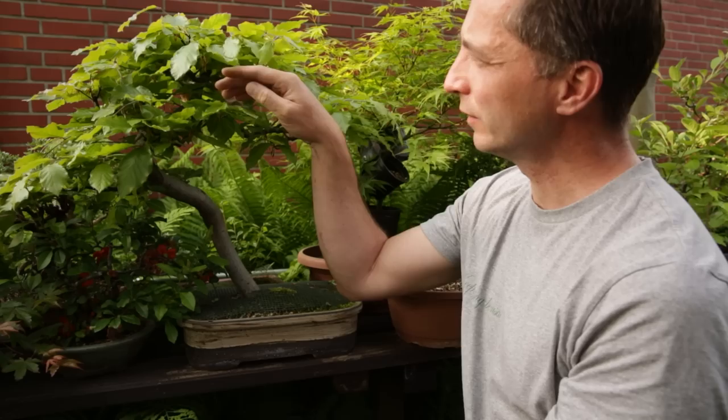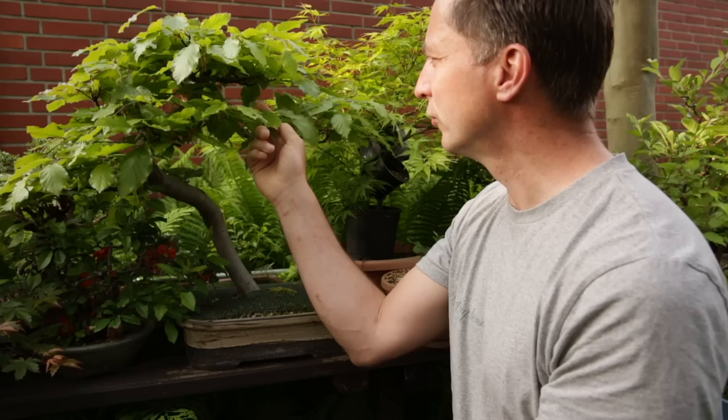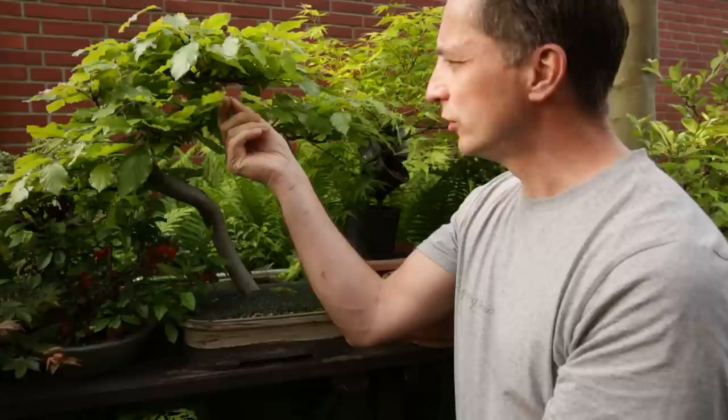Did you know that a beech can flush multiple times in spring? Here is a beech that has extended fully — the branches are holding themselves up, the leaves are starting to hold their shape and harden off. I'm about two or three days too late for the technique I wanted to show, but I'm still going to try it now.